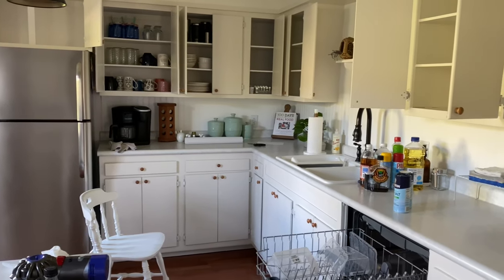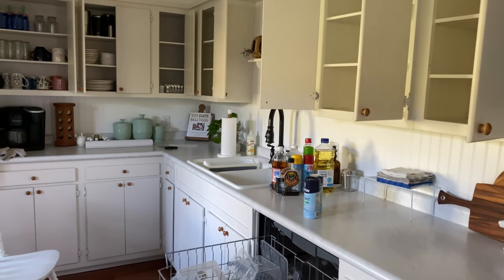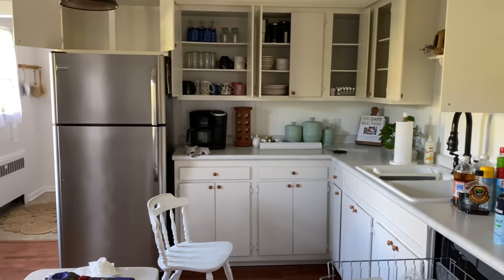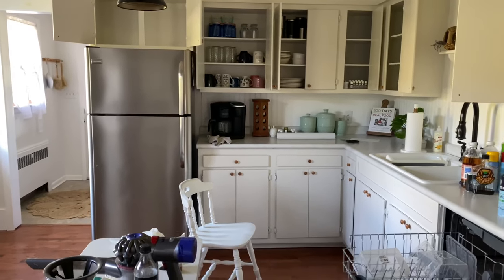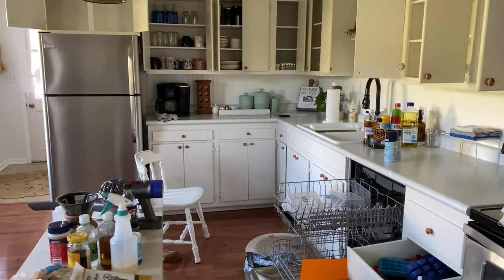I did a little shuffling around and decided to move the glasses to one side of the kitchen — it just makes more sense to have the coffee mugs, glasses, and everything right near the coffee pot and the refrigerator. Then I added our plates and bowls to the second cabinet. This is a much better layout and I think it's really going to help our kitchen flow better.